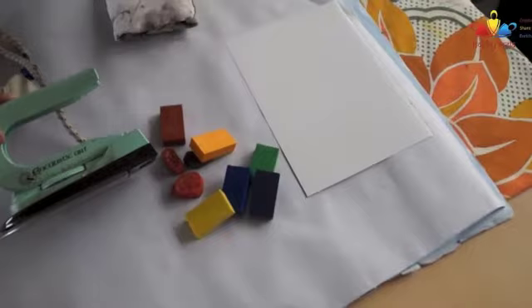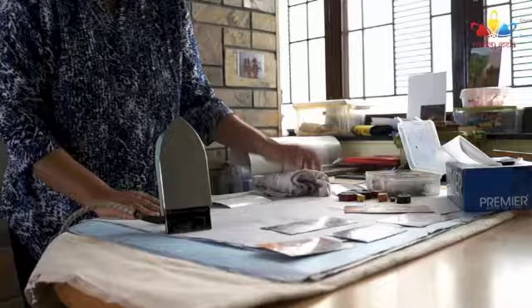We need some backing paper — some clean backing paper to start with — and of course some old rags and tissue papers.